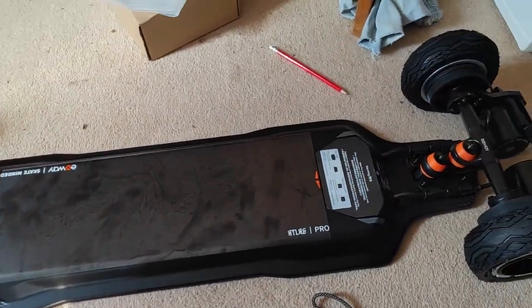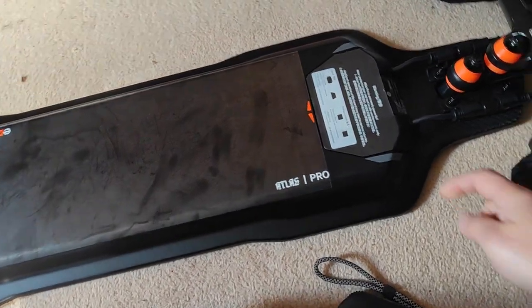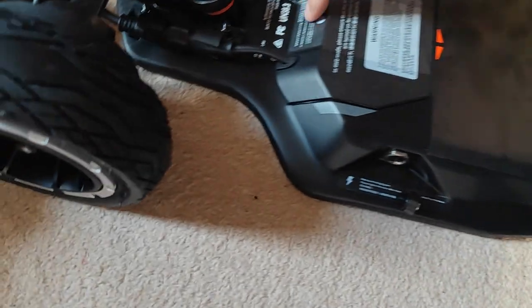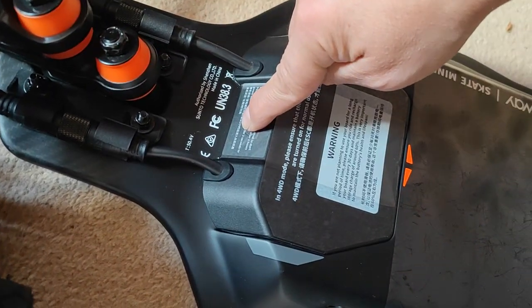Here we have the brand new Exway board, just out of box. Hold the power down — 1, 2, 3 — nothing. 1, 2, 3 — nothing.